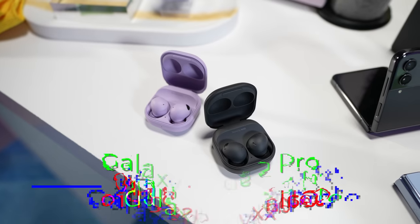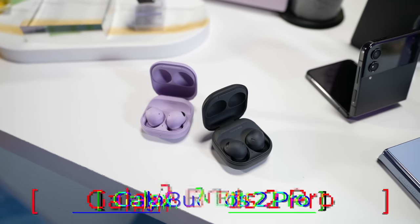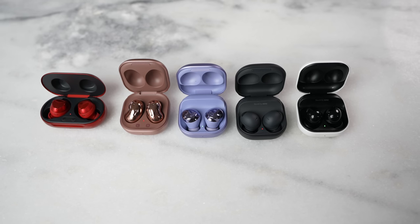Hey guys, Thunder E here and you are back for another battle vid. This is one you were waiting for — taking a look at the brand new Samsung Galaxy Buds 2 Pro to find out if these are the best Galaxy Buds compared to the other Buds that are out there.